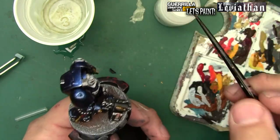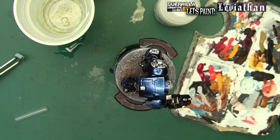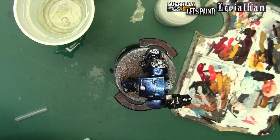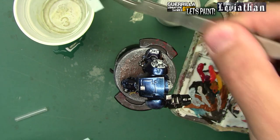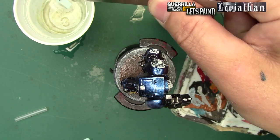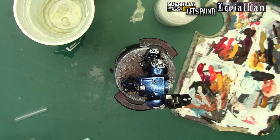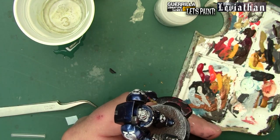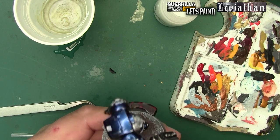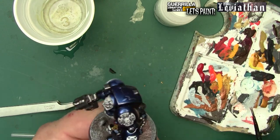Once that dries it'll snuggle down the back of that power fist. Same process - dot of water, bit of gloss varnish - prime the area on the shoulder pad and then throw on the big Ultramarines U. Get some nice hot water - you don't need boiling, hot water is fine to soften the decal. Decal, decal - potato tomato, wherever you've lived. The decal goes down and I'm nudging the edges to get it where I want. I'm terrible at keeping this thing on camera when there's something else in front of me, but I'll throw a little gloss varnish on it and make sure it dries secure.